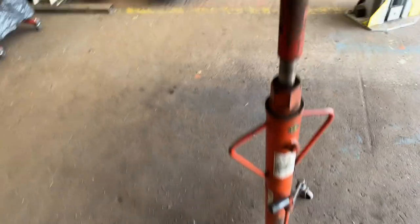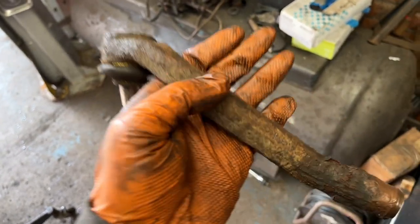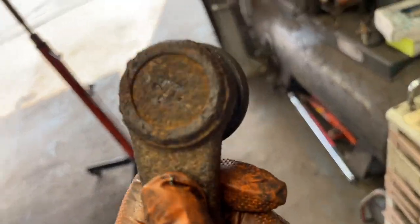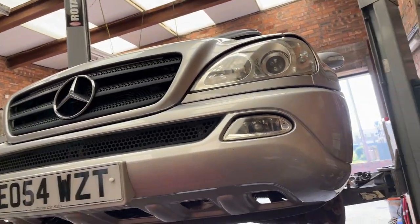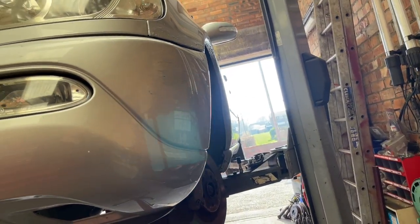That's it off. We're going to get some copper grease on the threads. Ah — here's why I now understand what happened with this car. Look — it says Moog on it. All these companies are trying to get you to use Moog, and I was even beginning to doubt myself, thinking this Lemförder should have lasted longer than seven years and 30,000 miles. But now I know — this car went away to get work done and they fitted Moog.